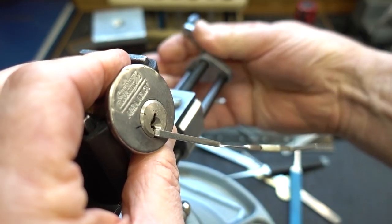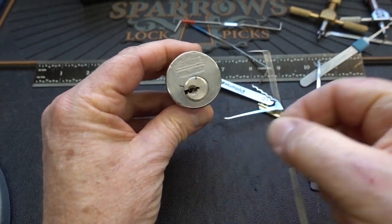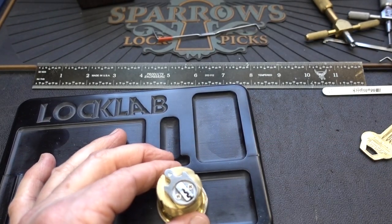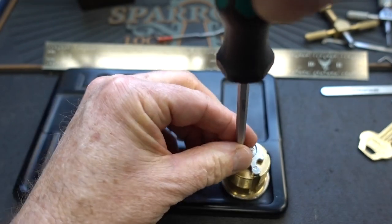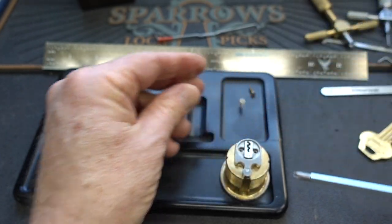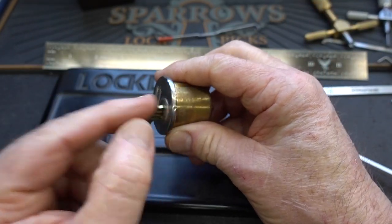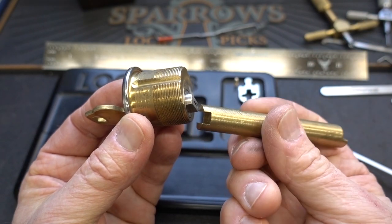Let's go ahead and gut this thing and see what kind of fun is inside of it. I know this is a long video, but a lot of you guys are beginning lock pickers and keep asking questions, so this is a good chance to answer some. I need a spinning tray, a screwdriver, and a key so I can lock it back. Take that tailpiece off — now we need that key. I'm going to turn it to 90 degrees so the pins are now located on this side and the driver pins along the top.